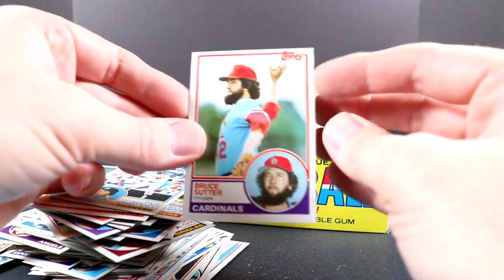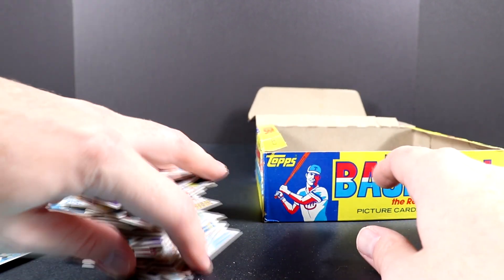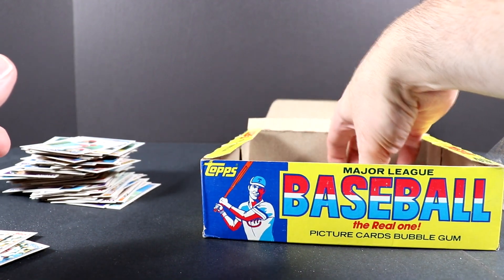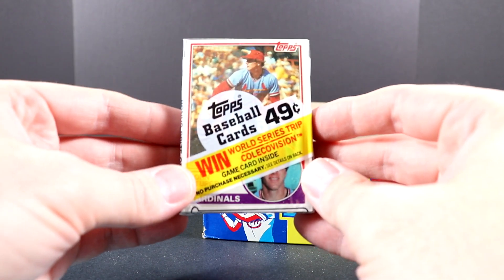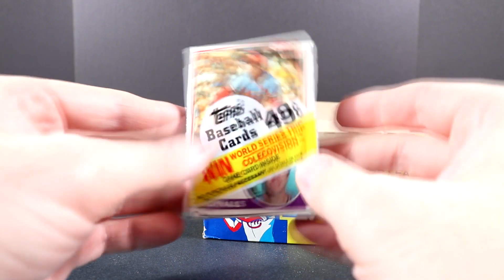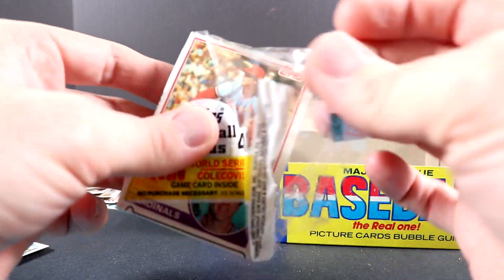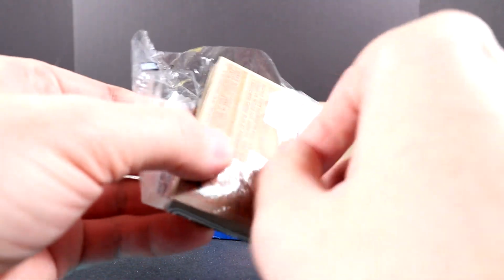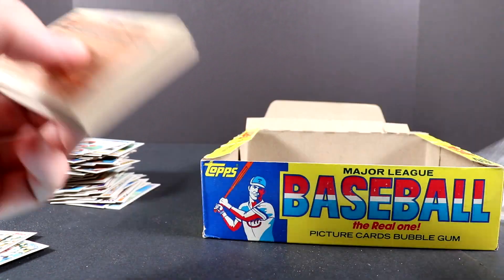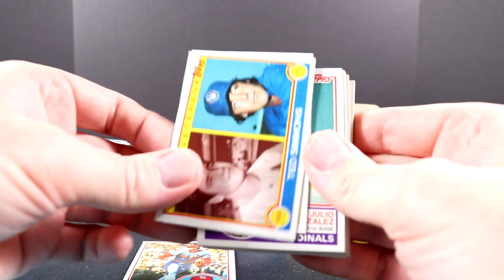That card sure has some damage on the corner there. Let's move these aside and wipe off the gum a bit. Look at the front again — Topps baseball cards, 49 cents. So if these were still 49 cents and you found these at a store, would you buy all of them?